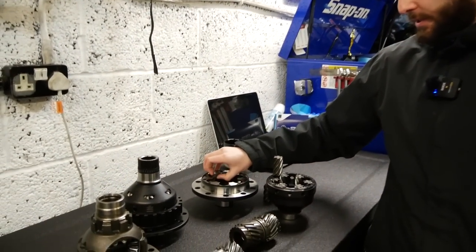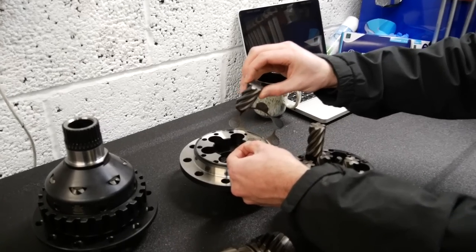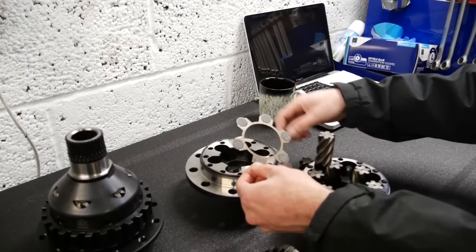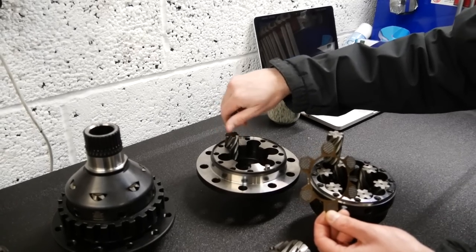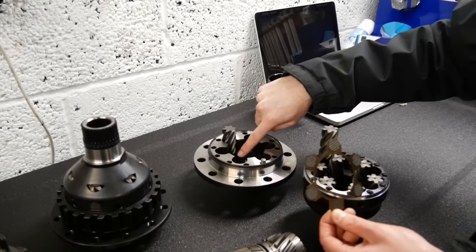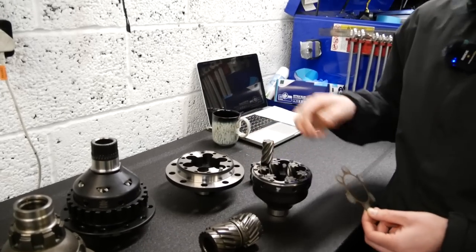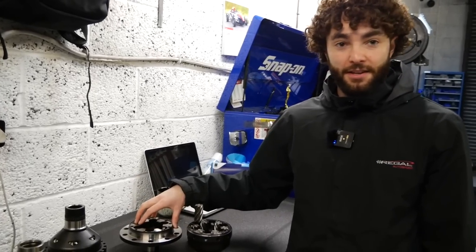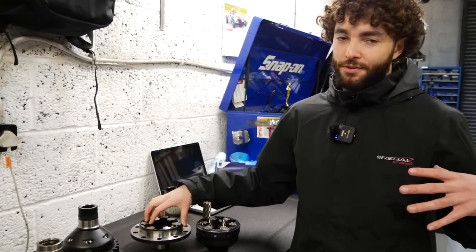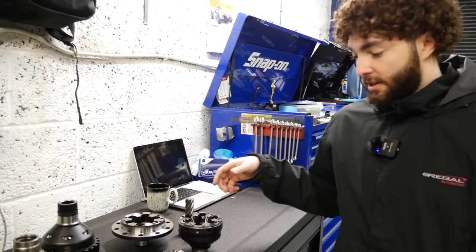You've also got the carbon fibre bias plates inside the diff. This is basically what the pinions rotate on. On some other designs the pinions will run directly on the housings, and over time the pinions will polish the housings, reducing the amount of friction - basically reducing how effective the diff is. Obviously if you're fitting something like this it's quite a big expense, so you want it working at the same performance level for longer. That's basically what the WaveTrack does - it's just a development on from everything else.